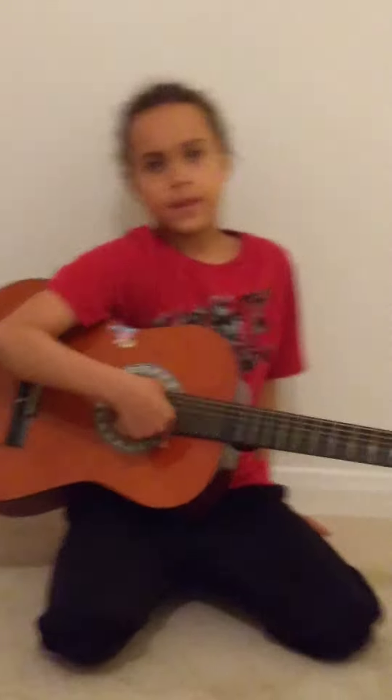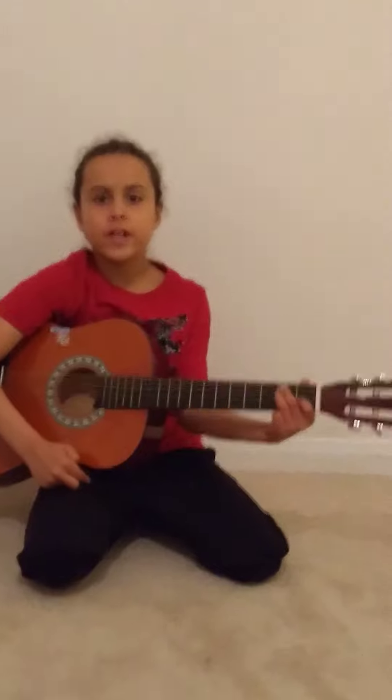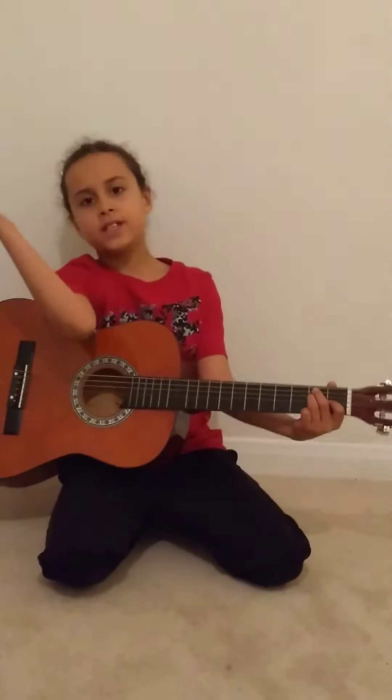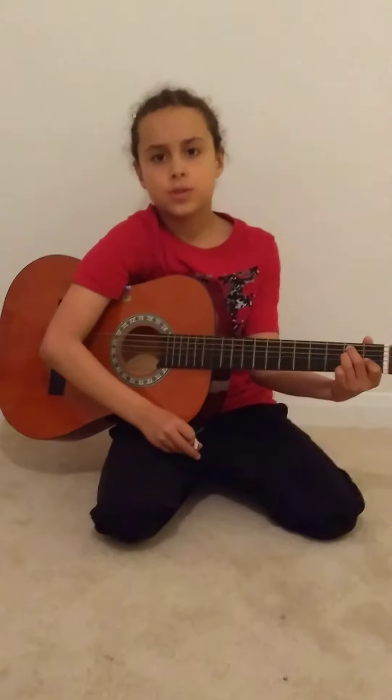So, there you are — it's done. If you want, you can pause this video and keep practising. After this video, just have a few minutes and keep practising those changes. Bye-bye! See you in day three, when we will be learning the G chord and the D chord. Bye-bye.